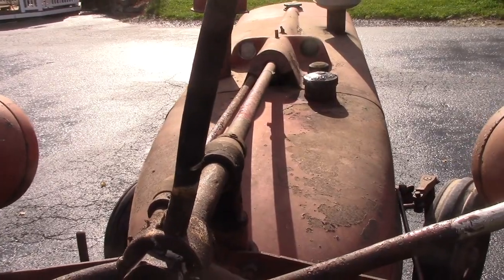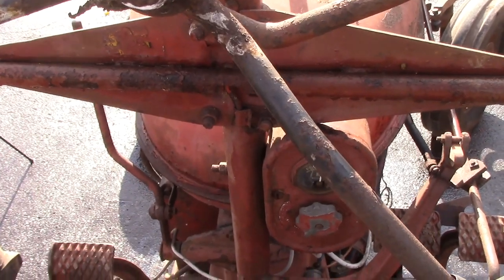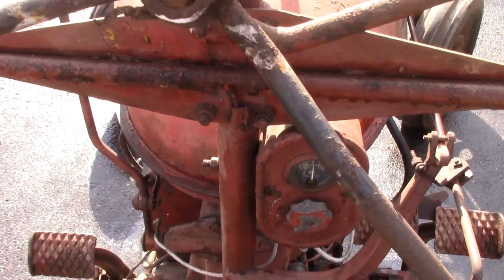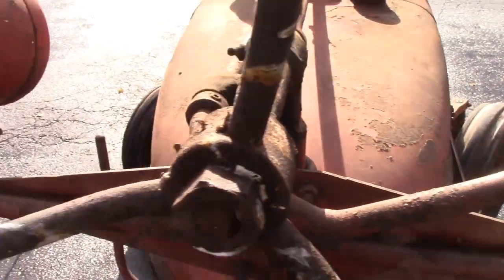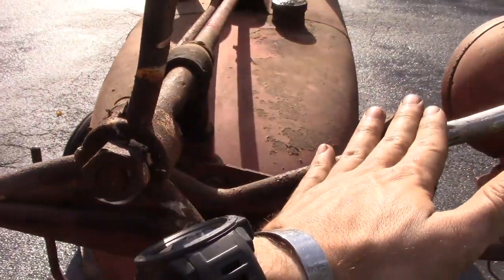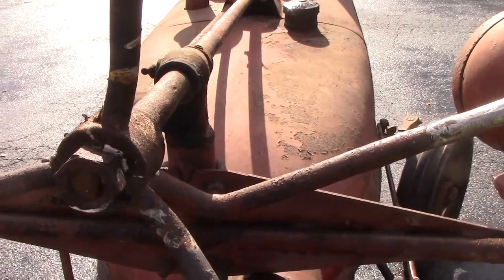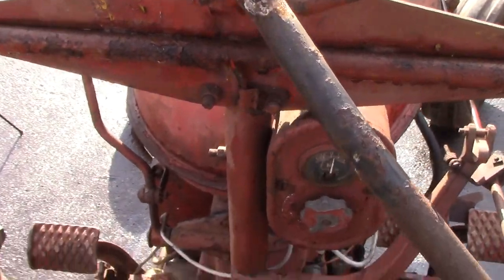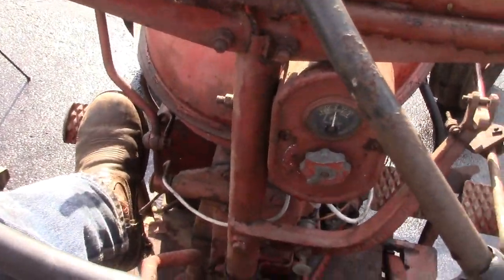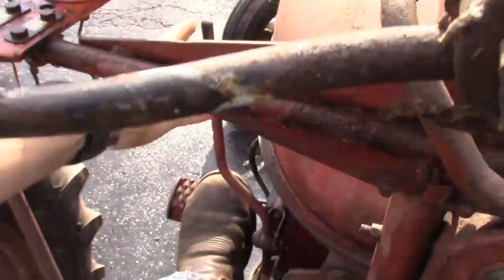So we're going to go ahead and start this tractor here. As I said, it's already on the gas side. One thing I forgot to note — when you change over to diesel, you are going to pull back on your changeover lever at the same time that you are opening the diesel throttle. That is one synchronous motion. Right now I have one hand on the camera so I won't be able to demonstrate that perfectly, but you'll get the idea. Open the diesel throttle and pull back on the lever.